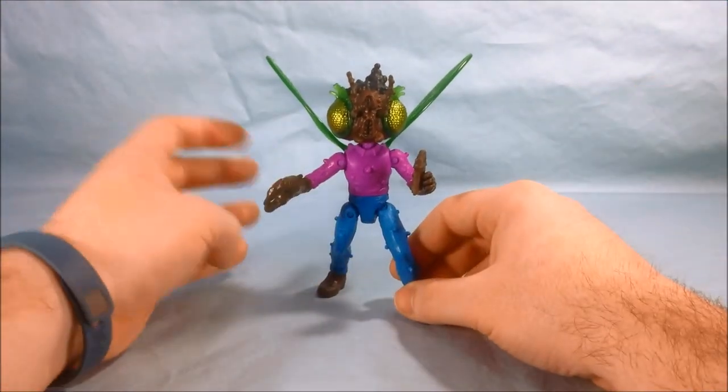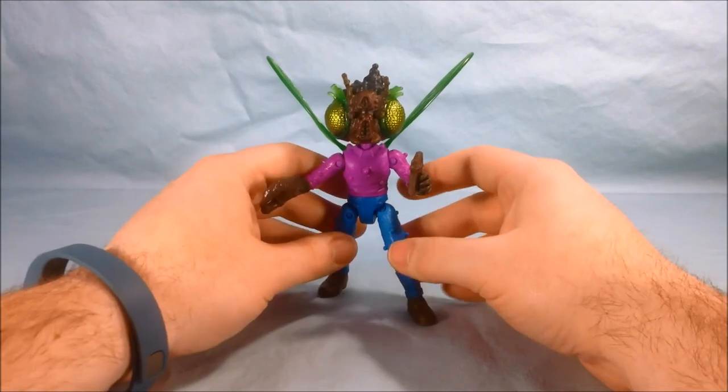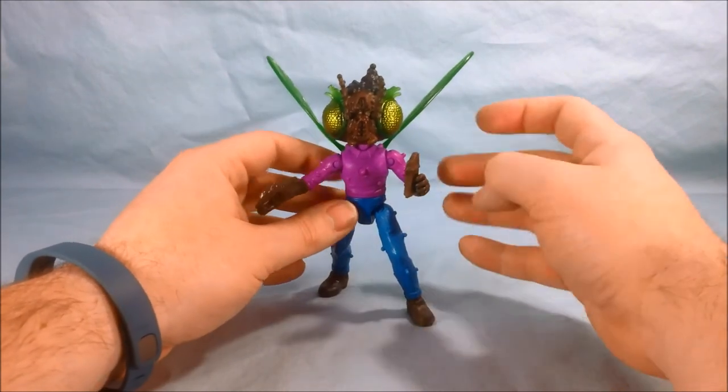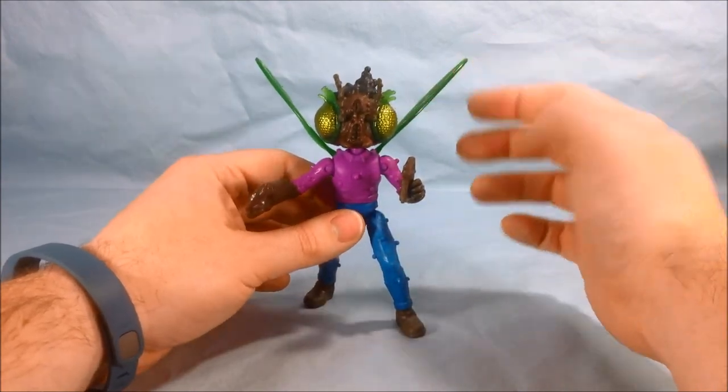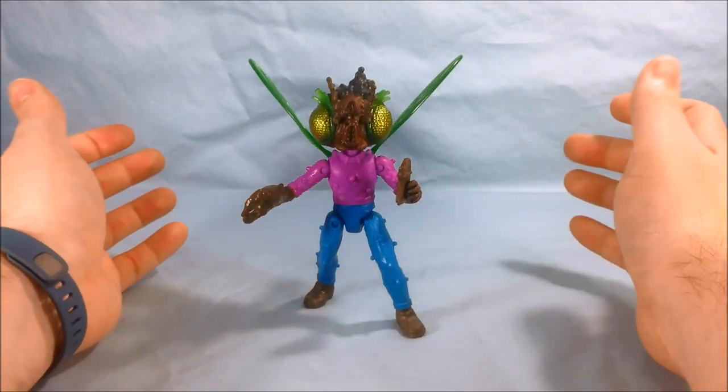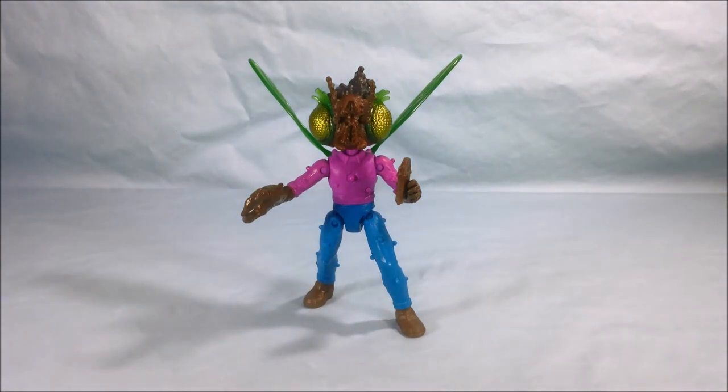Overall, I do think he's a pretty cool figure. I just would have liked to see a little bit more articulation. Plus his feet are kind of at a weird stance so with the head and the wings it makes him a little top heavy. But as long as you can find a pose and once you get him to stand, he will stand and he looks pretty good.